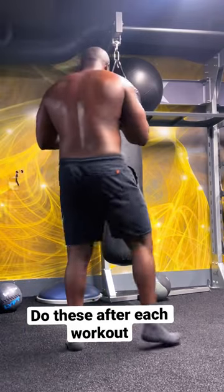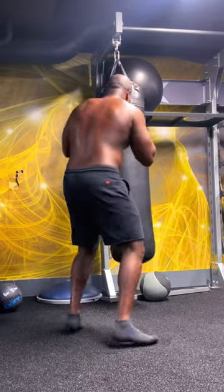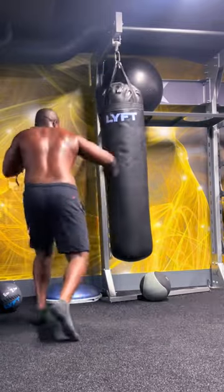Heavy bag, right after a thorough session in the gym, could go a long way, I tell ya. This heavy bag cardio workout not only burns fat, it also increases your strength and stamina.